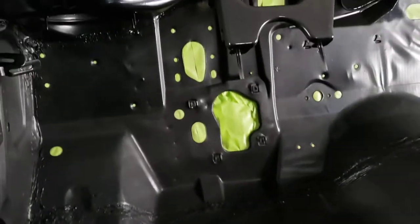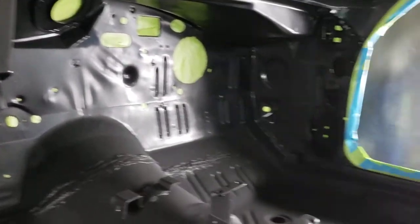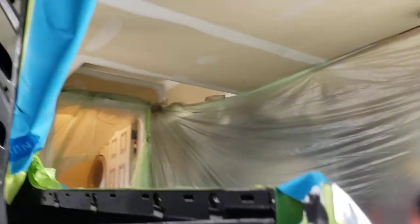Tomorrow morning I'm going to paint the entire inside of the car, single stage. This is how it looks right now with the epoxy.